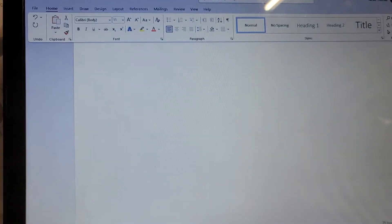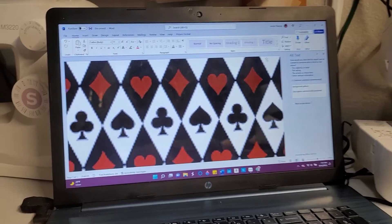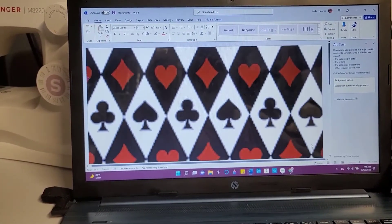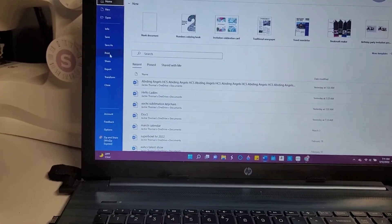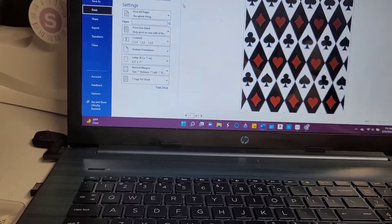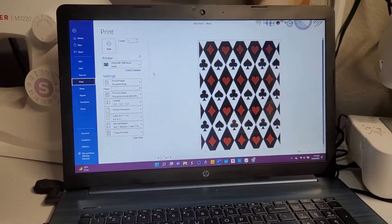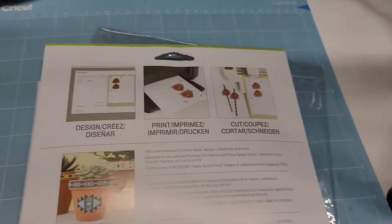Even with those images — I ended up going with this one. Like I said, sometimes you have to play with it to get the right fix so it won't be so distorted. I'm going to print and send it to my Epson 2850. There are two sides: the Cricut side and the print side, and it gives you instructions on printing.